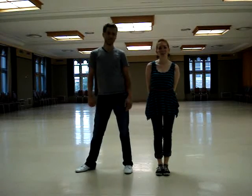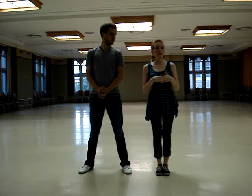Hi, I'm Chad Maness. I'm Katie Cowell, and this is Mizzou Swing Society. We'll be going over week one of our beginner lessons.